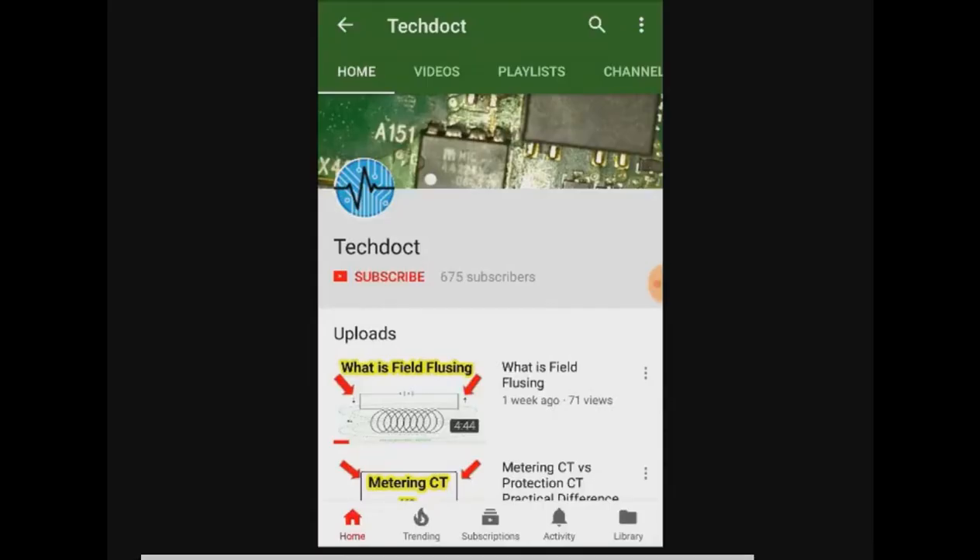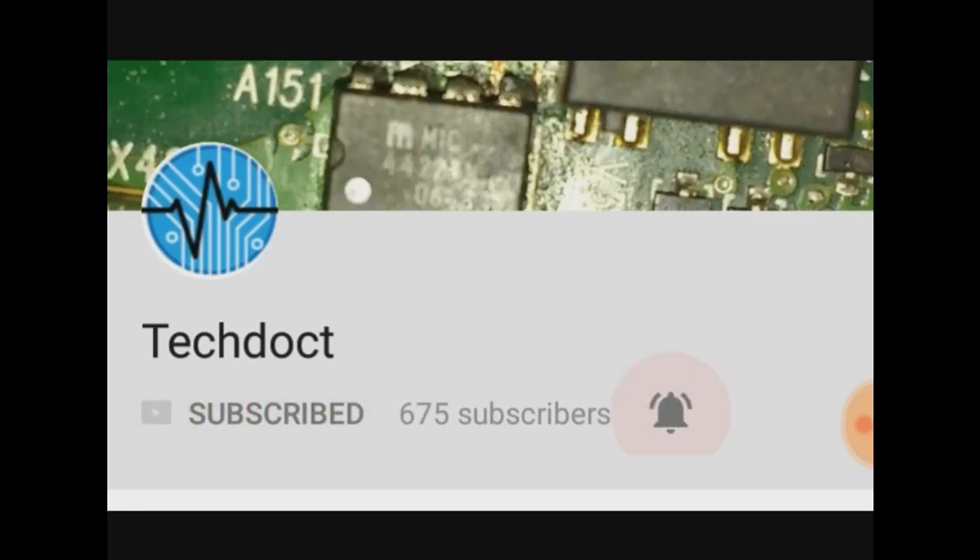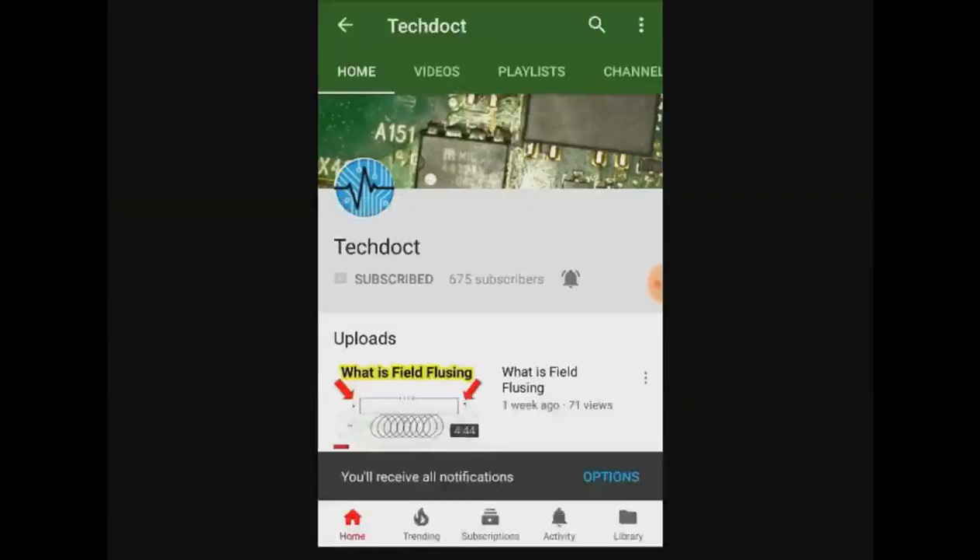Let us see how many of you have done this video. Please press the bell icon to get notified of the next video. Please press the notification button so you will see if you can check the notification button.